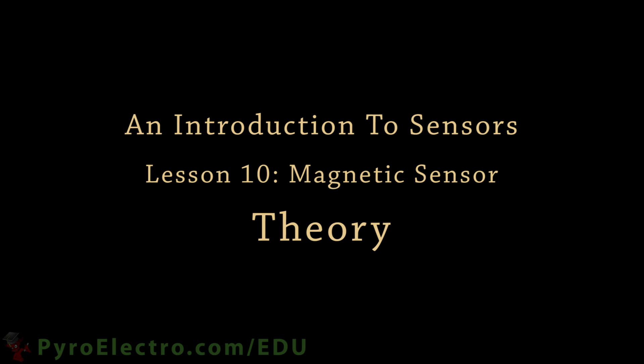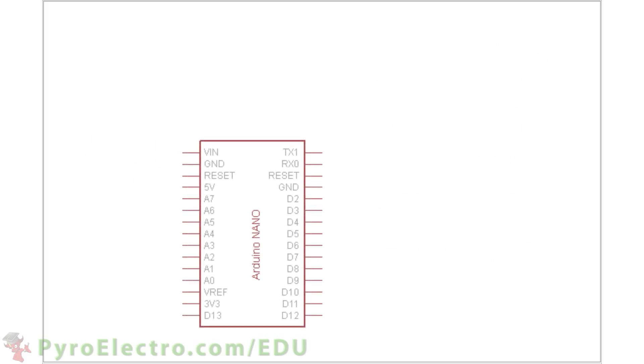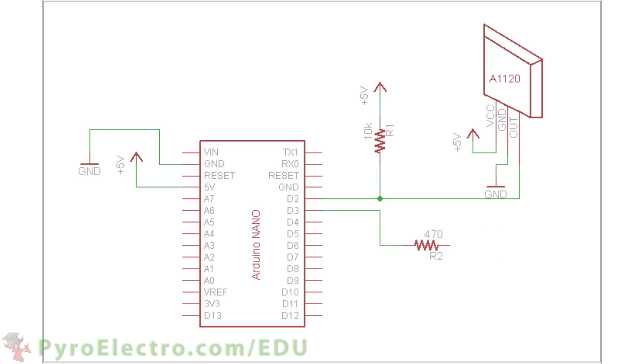The hardware schematic for this system will have one input from the Hall effect sensor and one output going to an LED. The core of the schematic is the Arduino Nano with its plus 5 volt and ground lines connected to the breadboard's bus lines. The Hall effect sensor's output pin connects to digital pin 2, its power pin connects to plus 5 volts, and its ground pin to ground. The sensor's output is also pulled up to plus 5 volt with a 10 kilo ohm resistor. Digital pin 3 will connect to a 470 ohm resistor which connects to an LED that goes to ground. And that completes the hardware schematic.